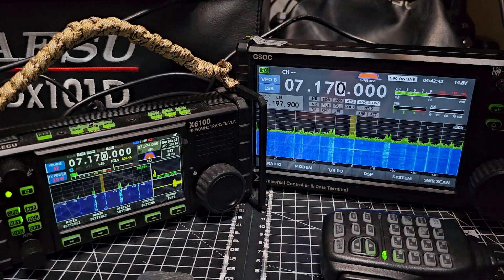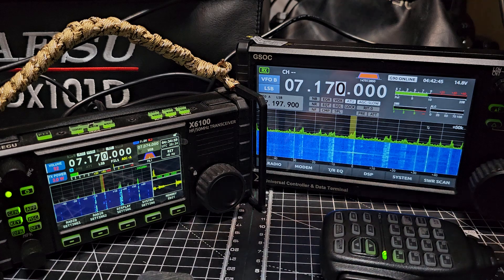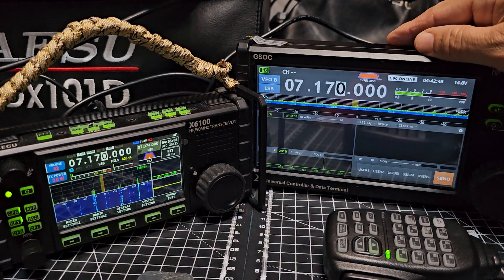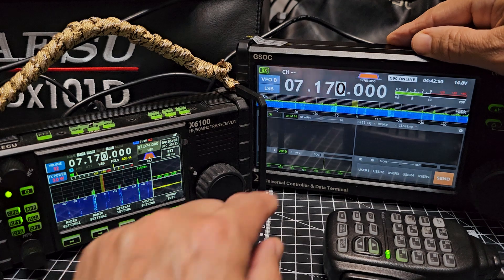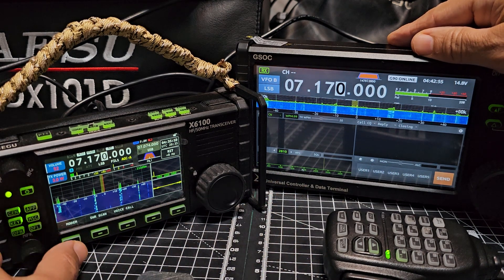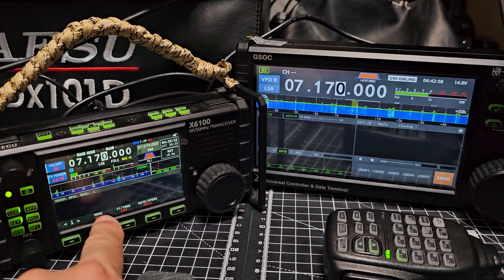They both decode RTTY, CW, and BPSK. The decode screen looks like this on this one. Go to App, then Modem - that's your decode screen.